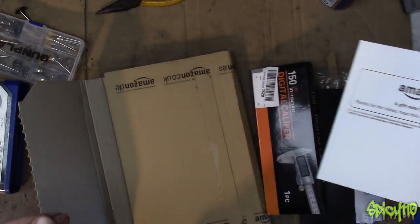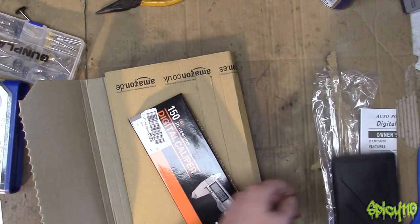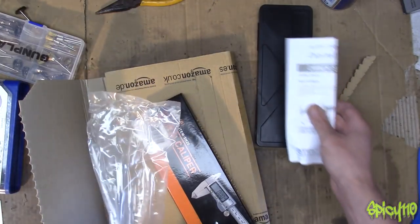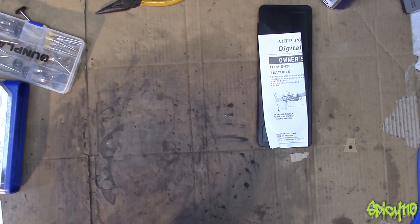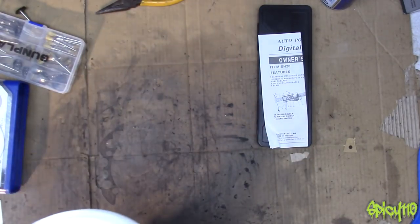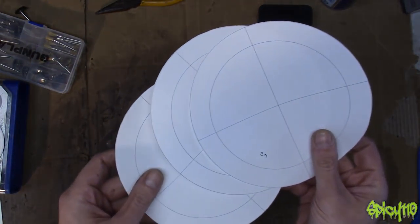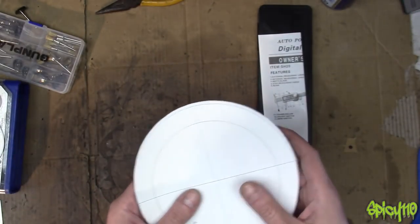It comes with an extra battery and a screwdriver for changing the battery. Thank you, that was very kind of you, whoever — oh hang on, I found the note. A gift from Philip E. Pavlin: 'Thanks for the videos, hope this comes in handy.' Yes it really does, thank you. I don't trust mine in the slightest, so these are certainly working better than mine did out of the box.